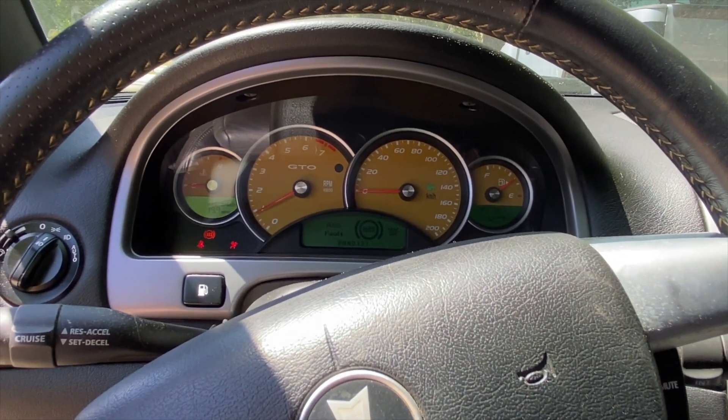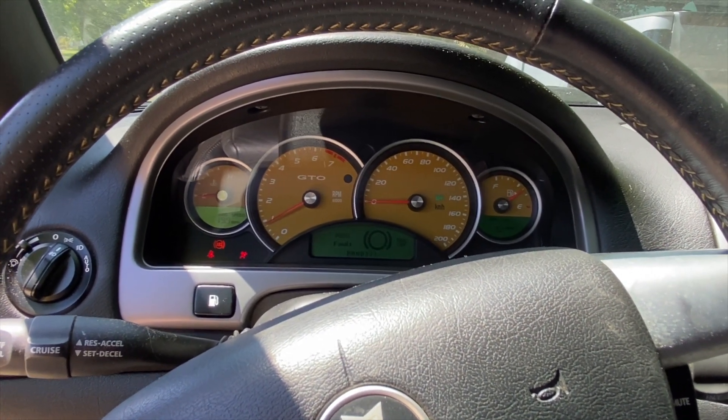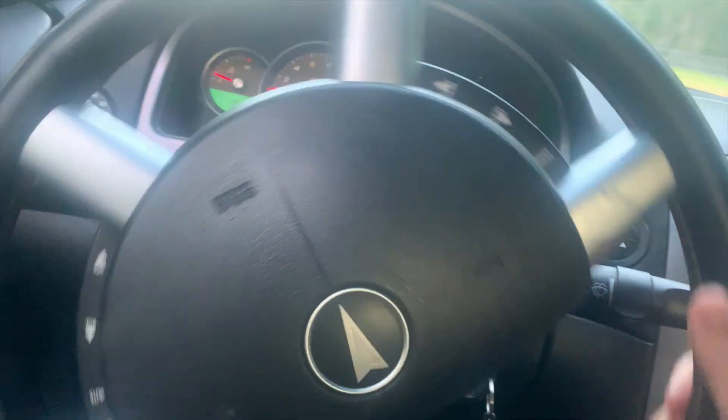I'll let it warm up a little bit, then I'll come back and take it on a test drive. So the GTO is still having issues breaking up - you can hear it.